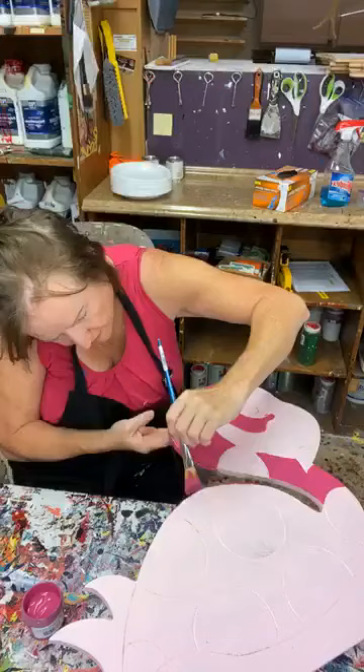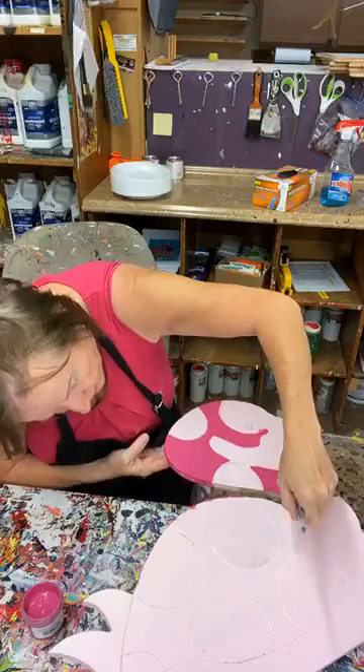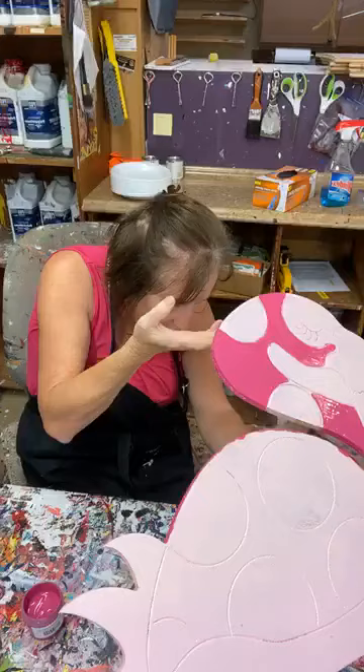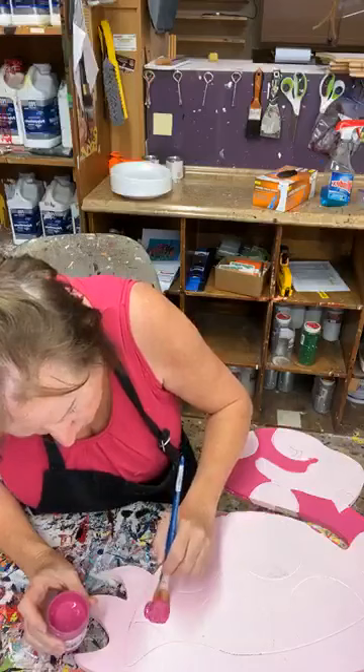Just dabbing that paint on the sides, getting way down into that neck as well. I usually come from the top, but if I can't reach I'll move underneath and stand it up a little bit. I think I have a lot of paint there, so I'll just keep going — that's all I'm doing.